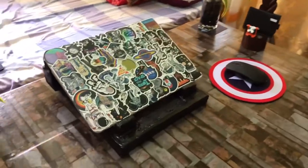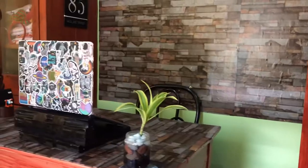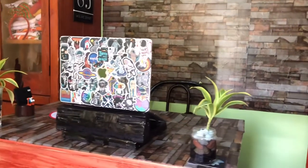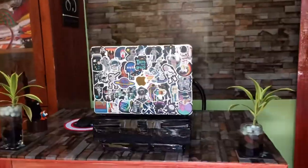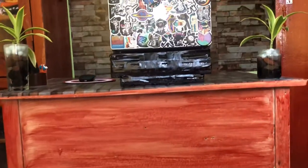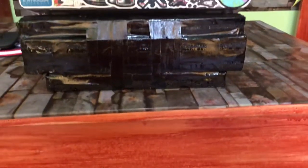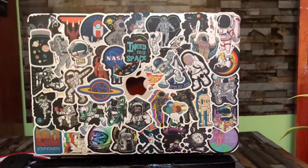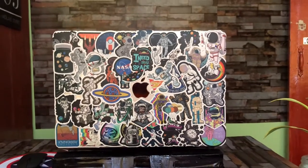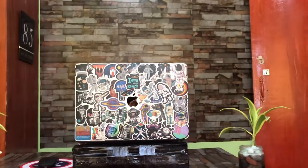Ta-da! Here it is — my space-themed MacBook Air. Doesn't it look nice? This is really beautiful. It was really overwhelming doing this. I really hope you guys liked my video!